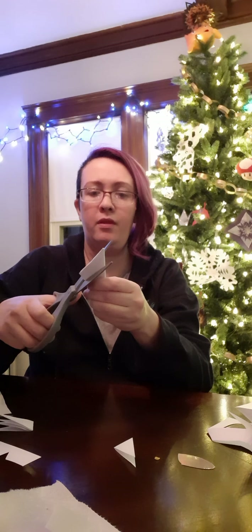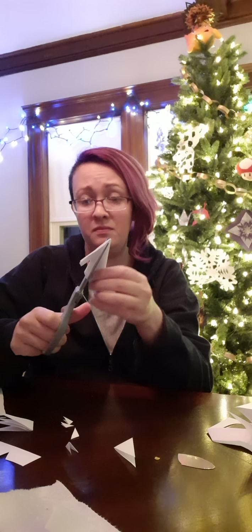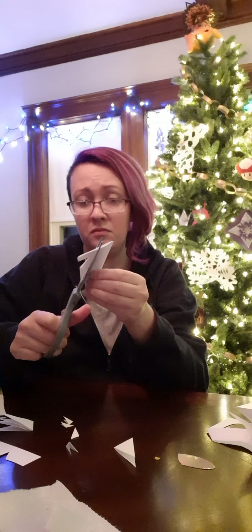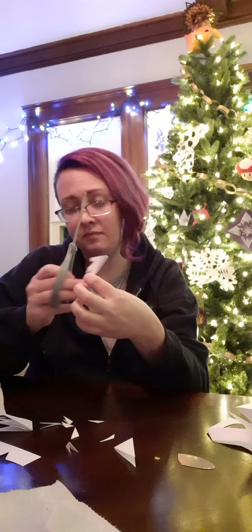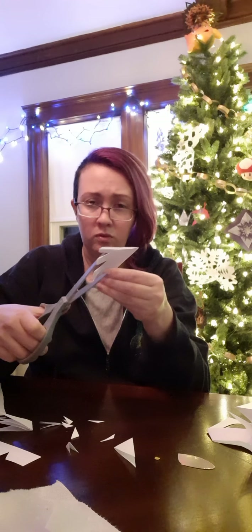Cut off this part, just like so. Because anything above there, if you try to make a pattern out of it, you won't get a consistent pattern because it doesn't point up on all parts.